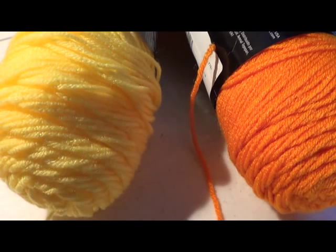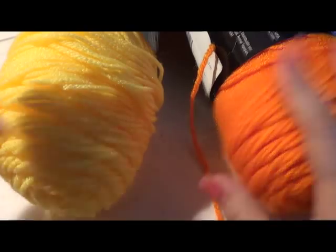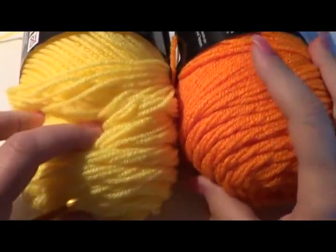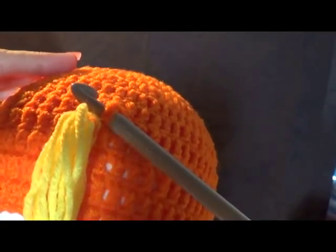Hi guys, welcome to another tutorial. For this tutorial the supplies we need is our orange yarn and yellow yarn. This is Red Heart Super Saver — I'm using pumpkin and bright yellow.